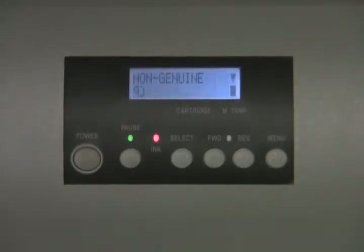Every time you turn on the machine, this message will appear. It will always appear when you first boot the machine or after you've entered or reset a new cartridge. It will always read 'non-genuine ink.' This is perfectly normal — it's just the Epson side of the printer telling you that you do not have Epson ink, which is fine.